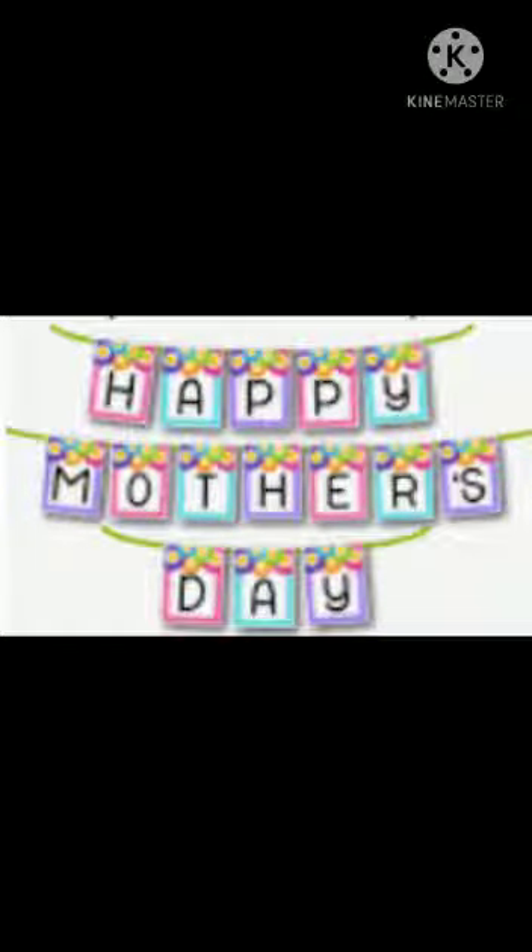Good morning children. Today we are going to celebrate Mother's Day by preparing a lovely greeting card.